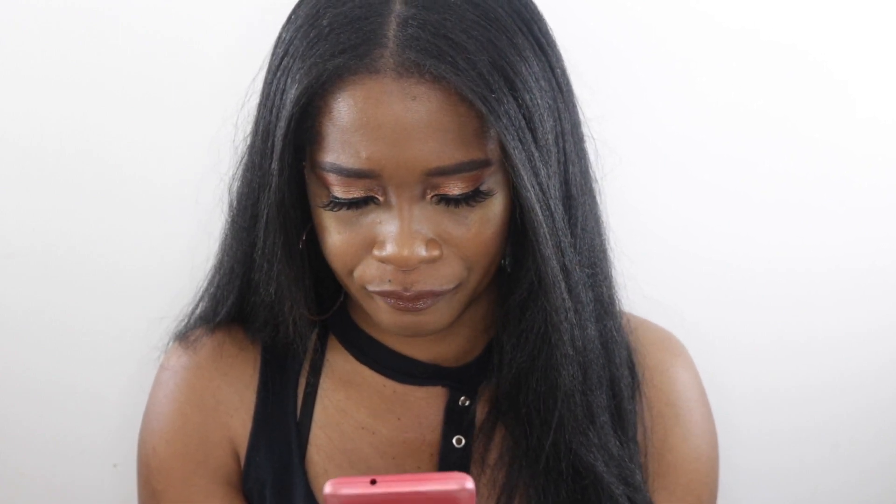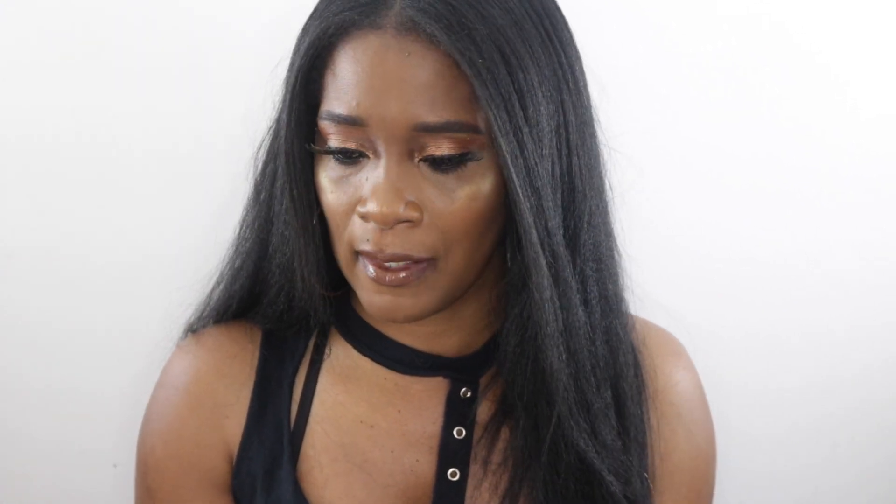I'm going to do a wear test. It's very hot outside and I have to go out today. It's now 9:28 a.m., so I'm going to wear it for a few hours so you guys can see how it holds up over time. Just in case you're new here, I'm NC50 in Mac — I'll list all my other foundation shades in the description box. I'll see you guys later for a check-in.